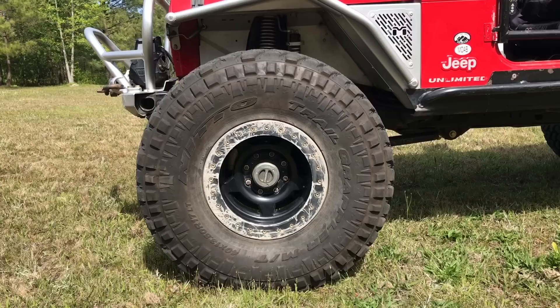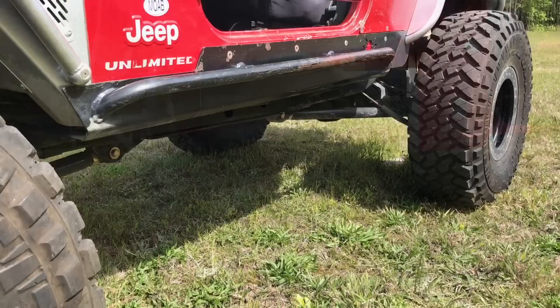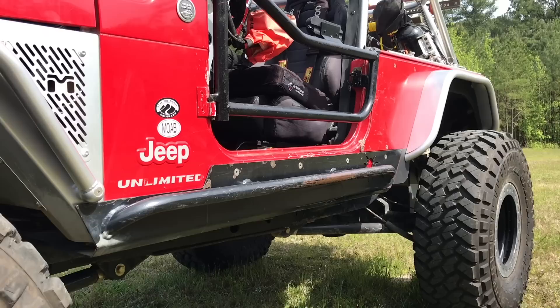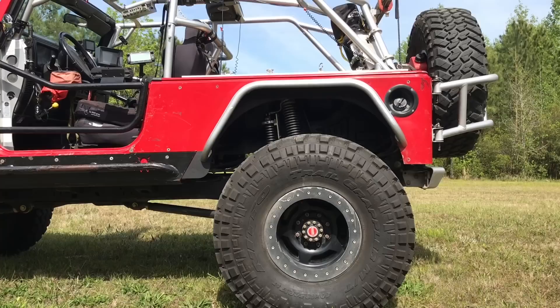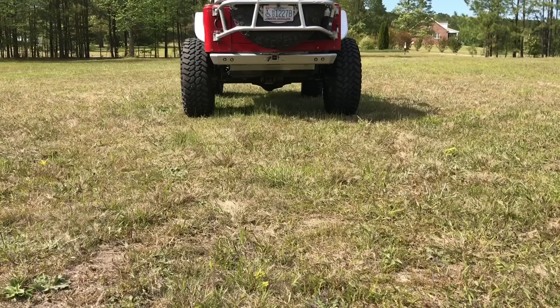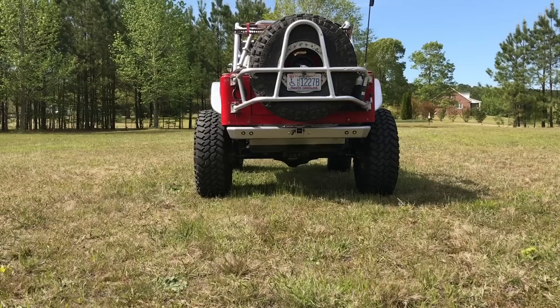My wheels are ATX Slab beadlocks, the tires are 40-inch Nitto Trail Grapplers, and my fenders are Nemetal Cloak. My side armor includes Poison Spider steel rock sliders and Poison Spider full corners, also in steel. The rear suspension is a double-triangulated four-link, also with 14-inch ORIs. Coming around back, you can see the Genright aluminum rear fenders and the aluminum rear bumper by Savvy.